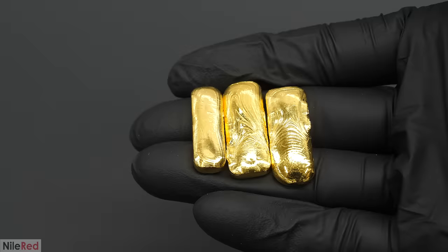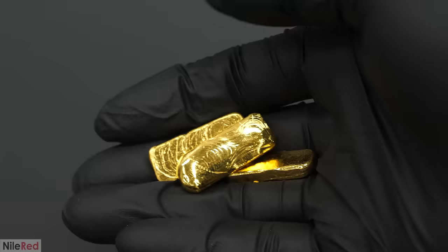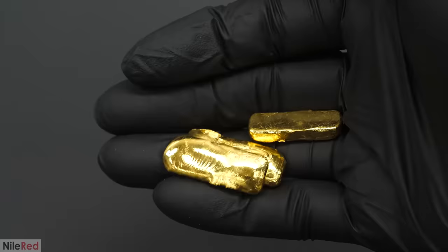But anyway, in conclusion, I was able to extract the gold and I didn't totally screw it up. The only sad part now is that I don't get to keep the gold, and I have to send it all back to my patron. But either way, him sending it to me in general was still really nice, and trusting. So a big thanks goes out to him for that.